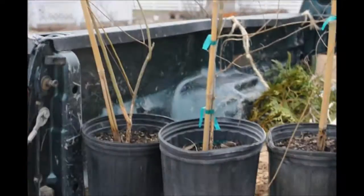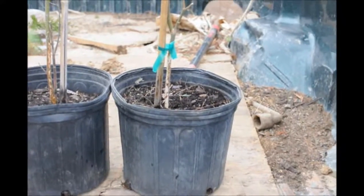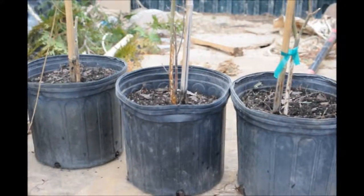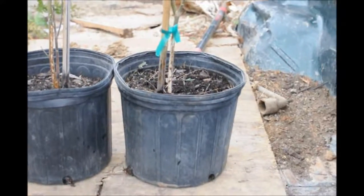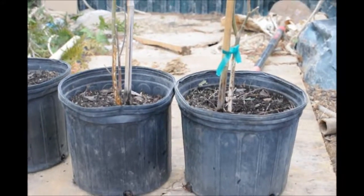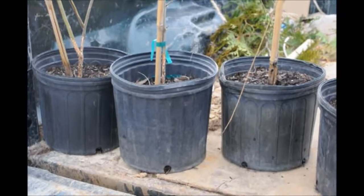These are weeping willows that I had in my greenhouse. Unfortunately, a mouse got in and ate the trunks and took the bark off. The willows will, if allowed to continue like this, die because they'll struggle to get nutrients. However, there is a way to salvage these willows. In this video, I'm going to show you how to do it.